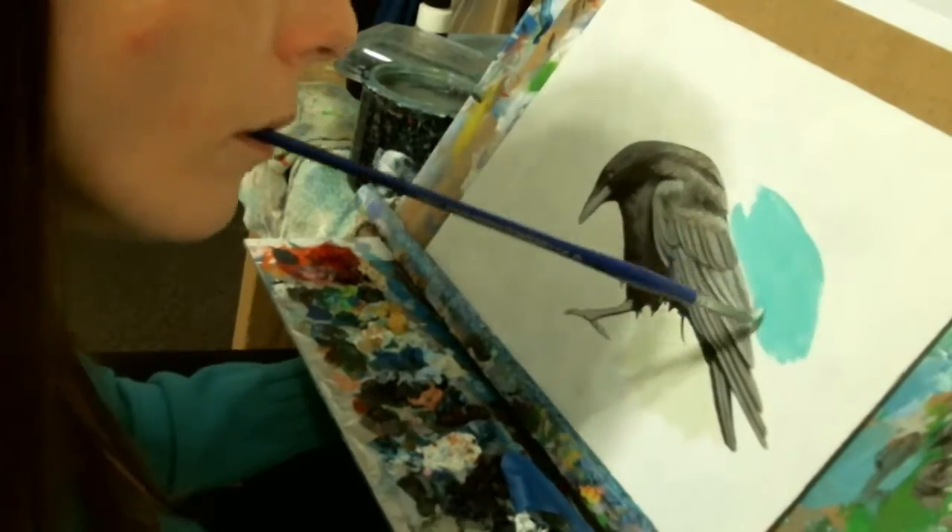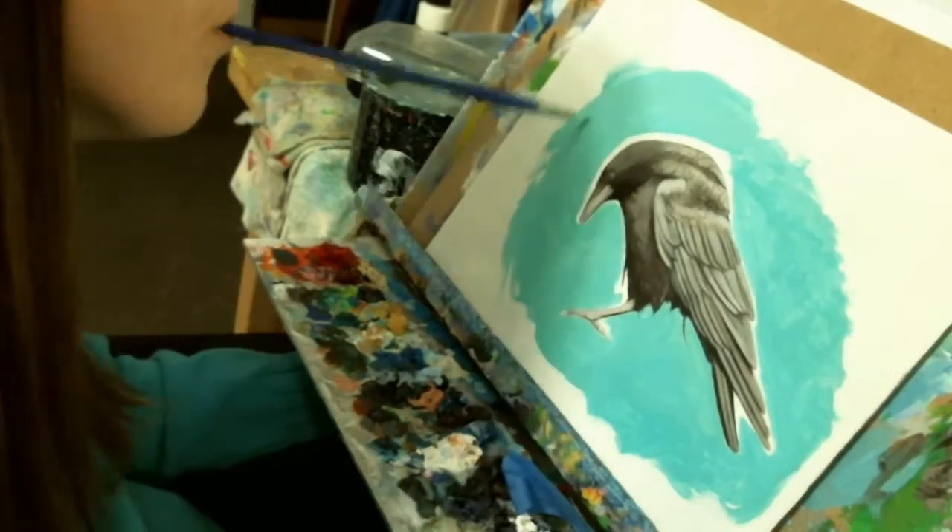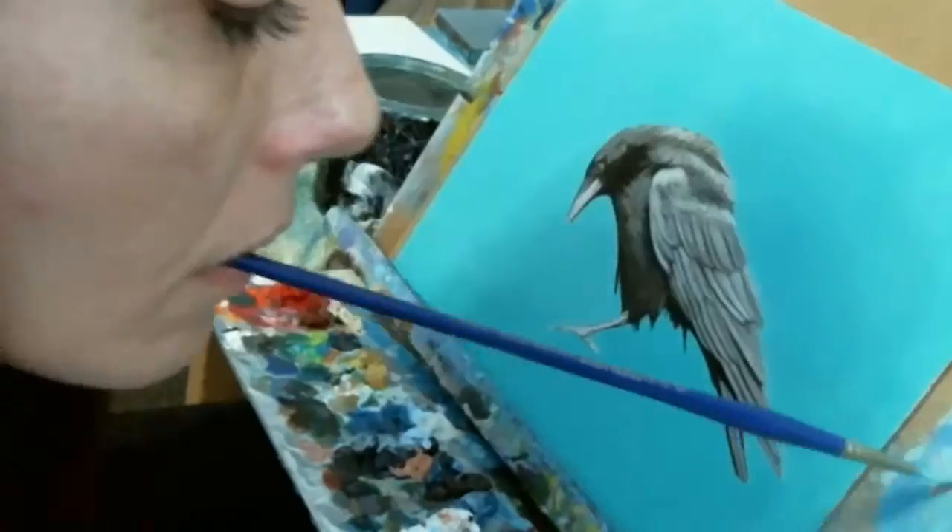I must let this layer dry, so I move on to the background. I chose a mixture of aqua blue and titian green for the background color, and began filling in the area around my crow.